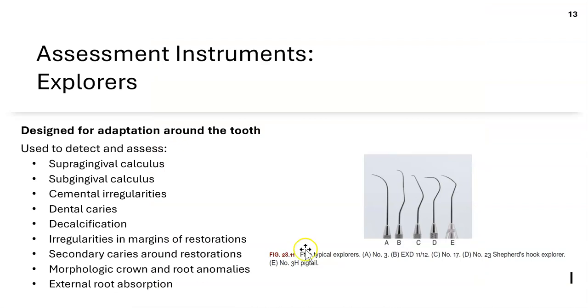We also have explorers — there are many types, including the pigtail and the 11/12. They're used to detect calculus, detect caries, and check for irregularities, such as whether margins of restorations are smooth. The explorer detects these through tactile sensitivity.